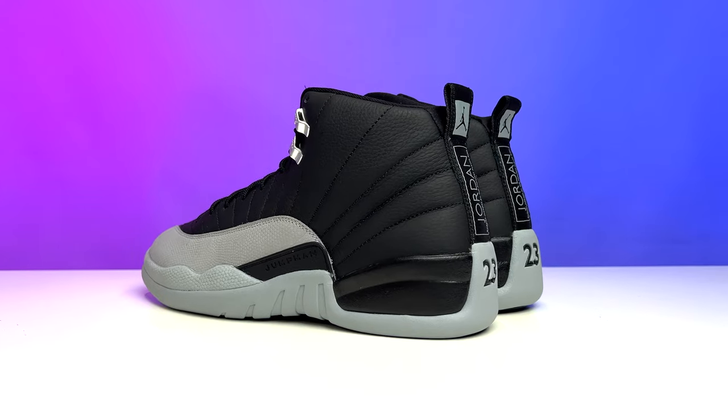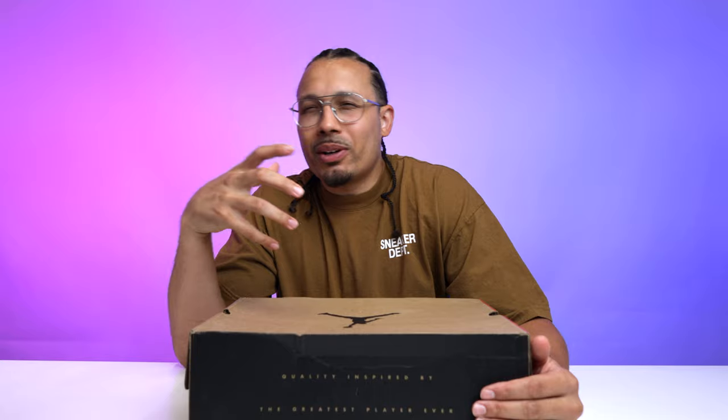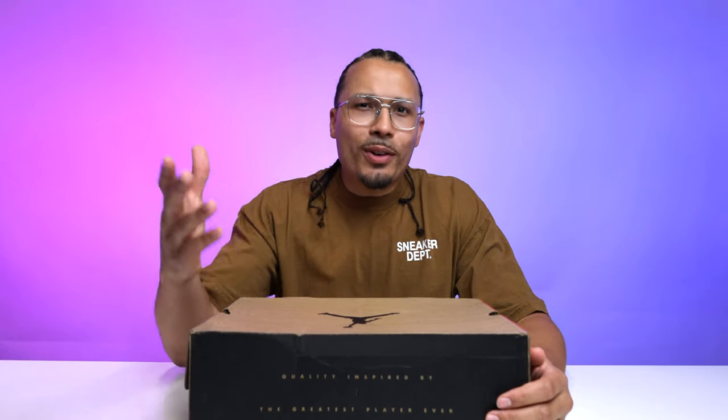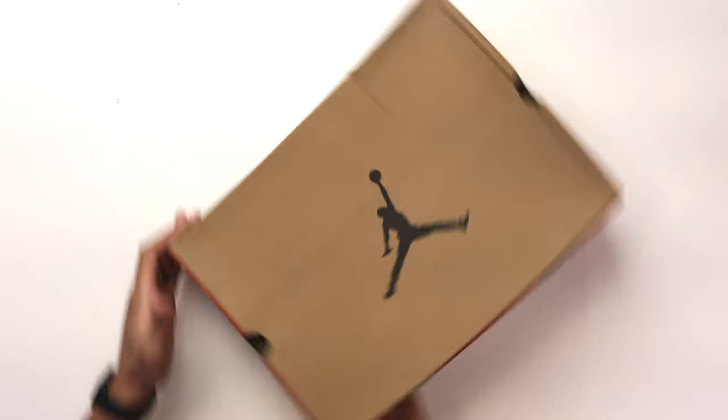The Air Jordan 12 Black Wolf Gray — there are a lot of different parts of this shoe that I love, but also parts that I'm kind of salty or hating on. Let's go ahead and dissect this sneaker and get through all the different details so you guys can see how you feel about it as well. My name is DJ and this is the DNA Show.